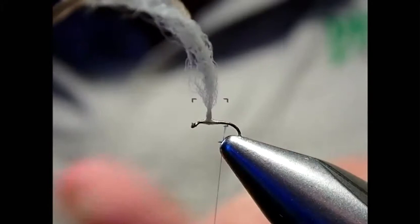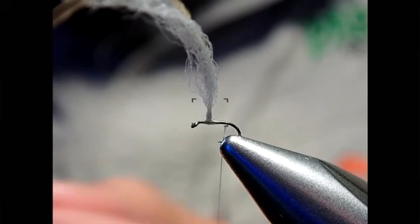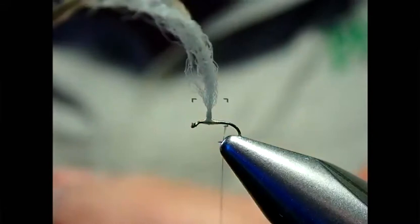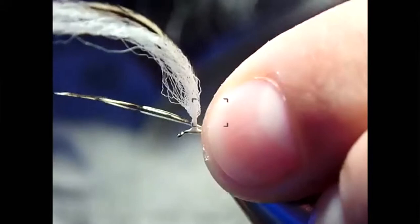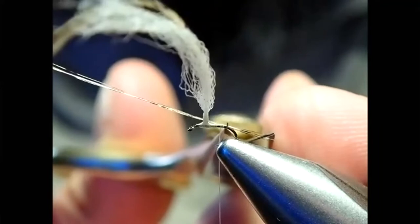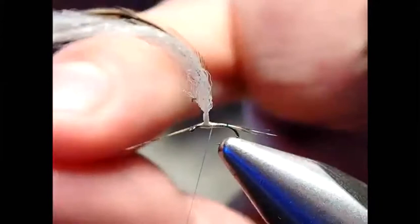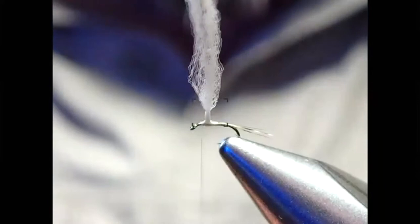For the tail, I'll use cock-y-bondhu — I kind of like how it suits the speckled badger, same sort of speckledness. You can use rooster hackle fibers, fibbets, whatever you want. Mount the fibers with a loose wrap, pinch and loop, draw up with the left thumb, size them with scissors, and wrap forward incorporating them into the body.